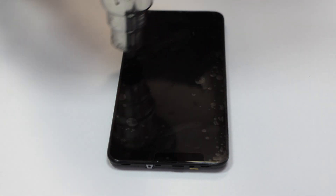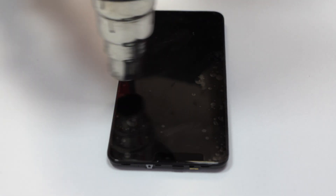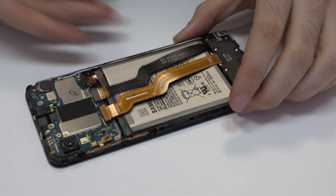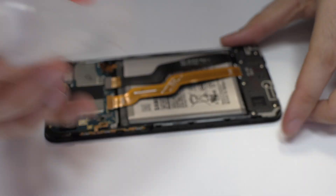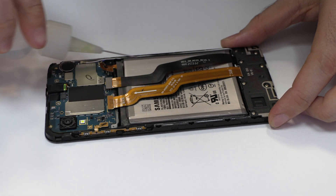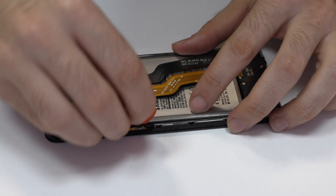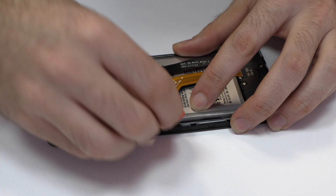We apply heat to the device. To loosen the adhesive we use a contact cleaner or isopropyl alcohol. We remove the battery.